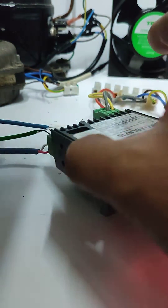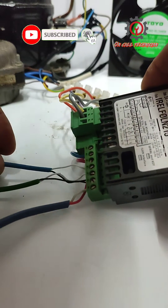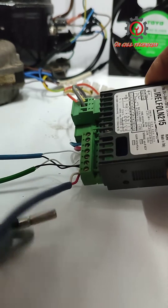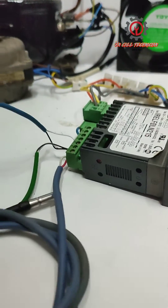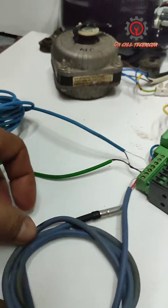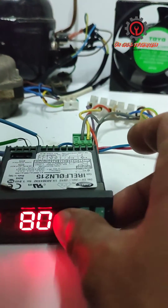Today I'm going to show you how to disengage the joint probe of the Carrier IR33. As you'll notice, I have three sensors here and I'm going to disable the condenser sensor.